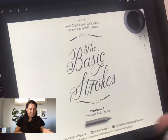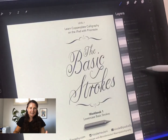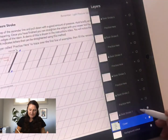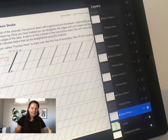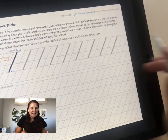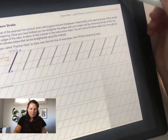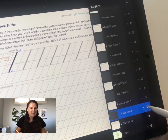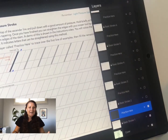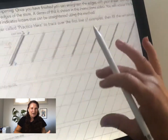When a layer highlights blue it means it's active. The basic strokes layer has a lock icon because we don't want to write directly on the guide — that layer is locked intentionally. What we actually want to do is write on the 'practice here' layer that sits above it. For each lesson you'll just go to the practice layer above the lesson guide.